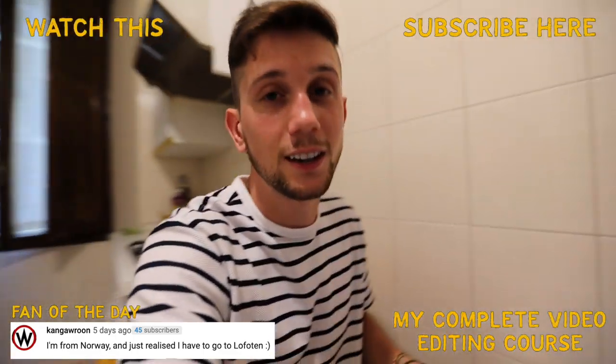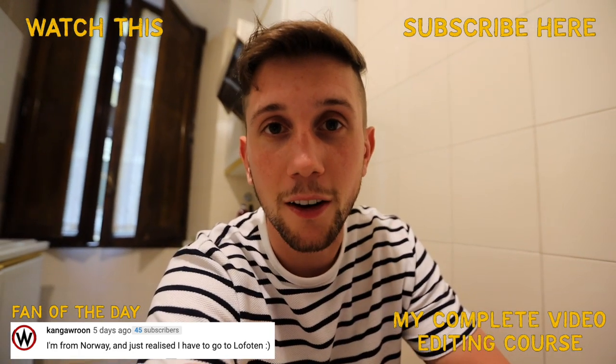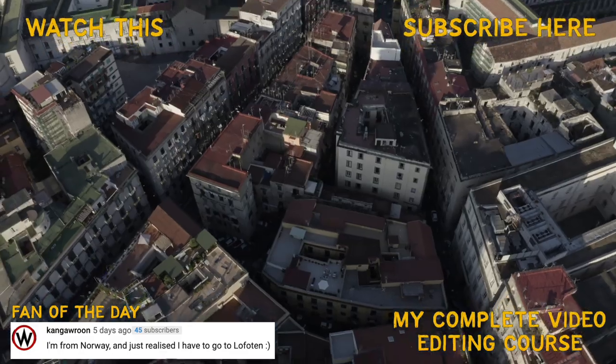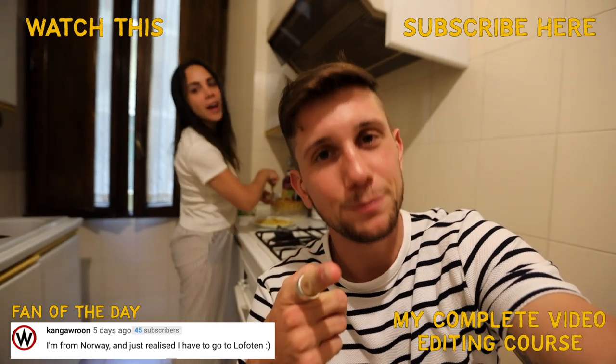I hope you guys enjoyed eating our way through Rome together. If you did, leave the video a big thumbs up. Subscribe to the channel for more videos to come as we head further down south to check out Positano. Let's get lost again in the next one. Bye!